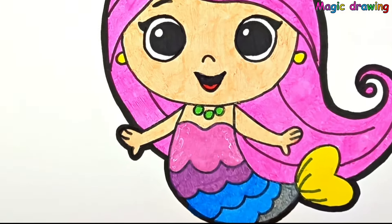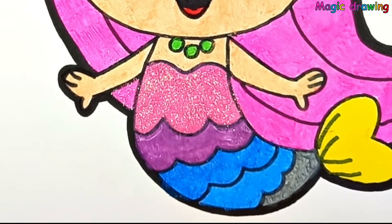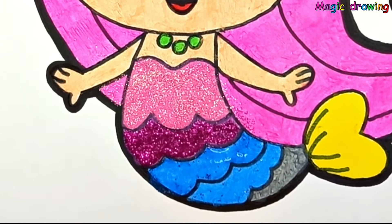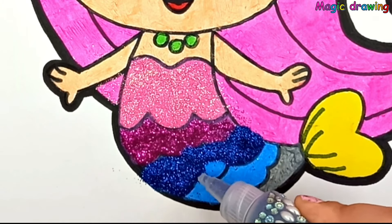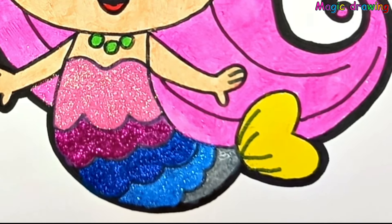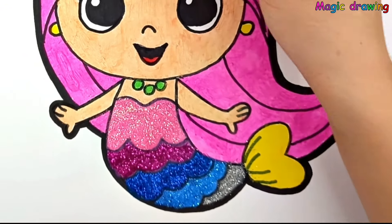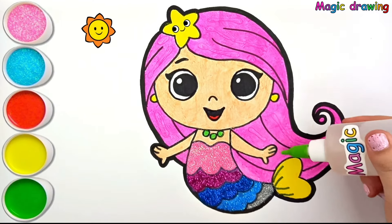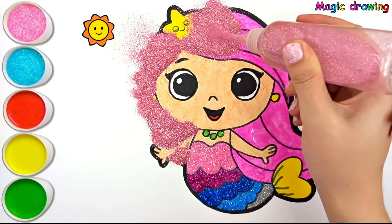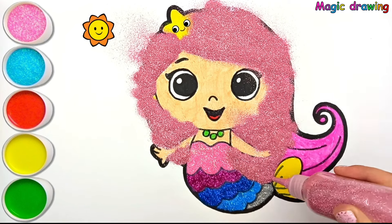Glitter time. Pink glitter. Violet glitter. Dark blue glitter. Blue glitter. Gray glitter. Blue glitter. Pink glitter. Blue glitter. Pink glitter — swims in the ocean.